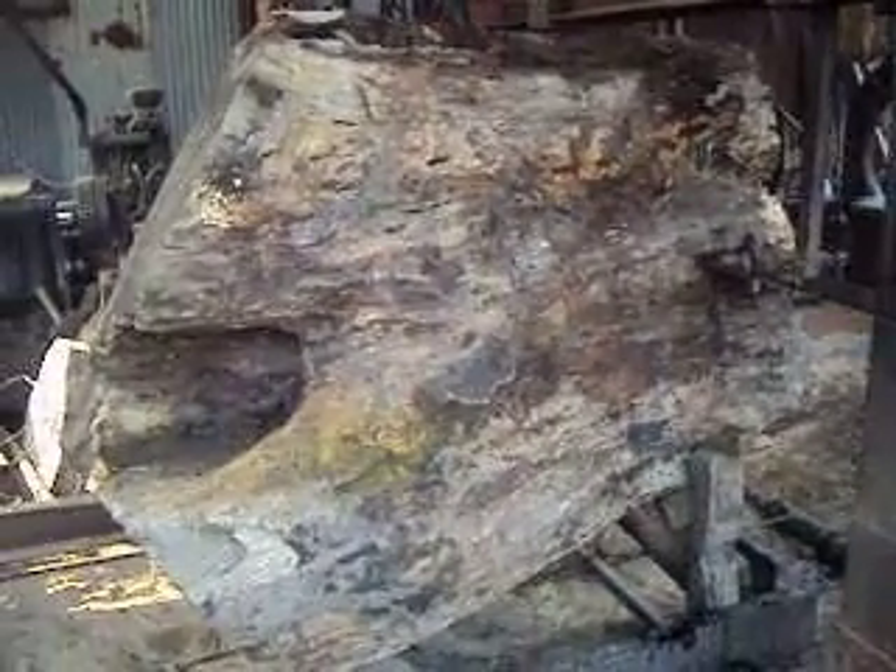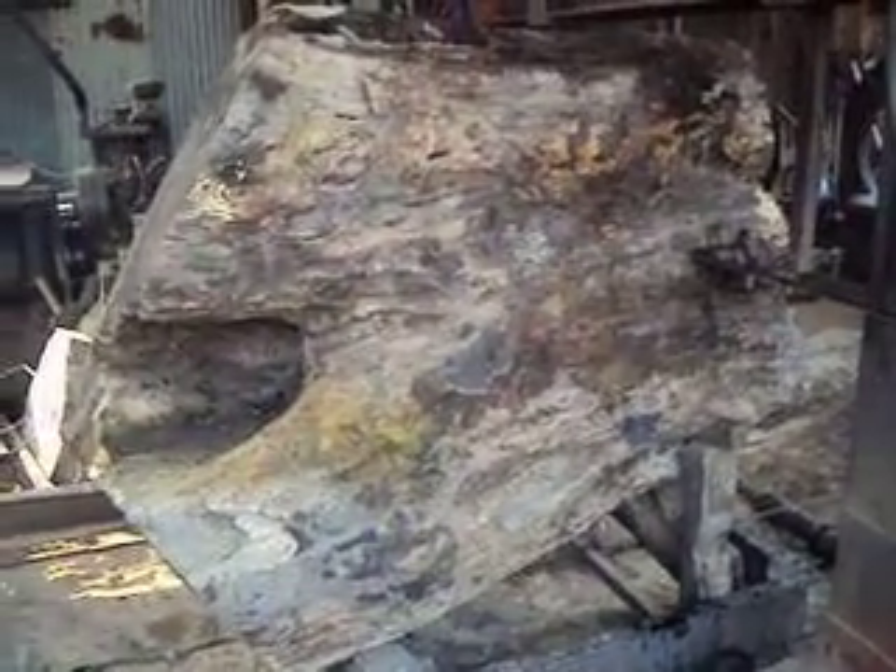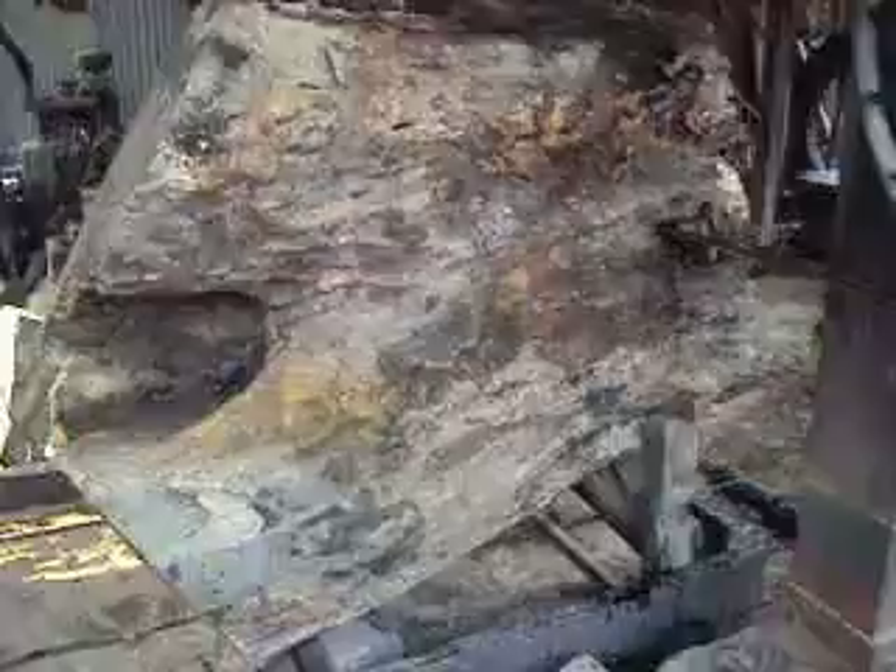Here you can see our walnut stump, which we are cutting for guitar siren bags. The cutting work is going on — this is for high quality. Here you can see that properly.